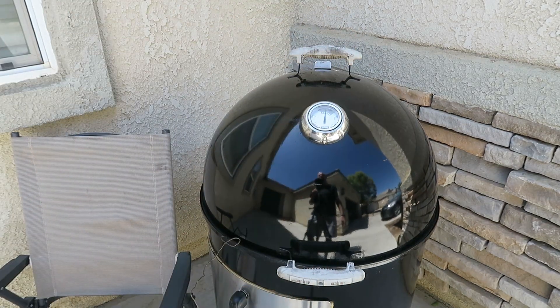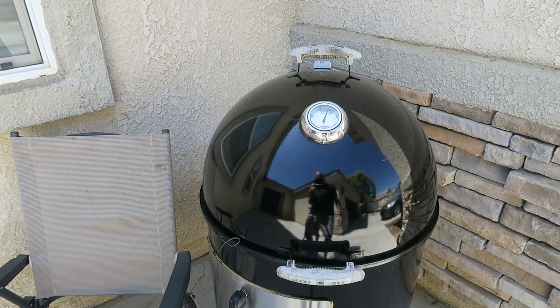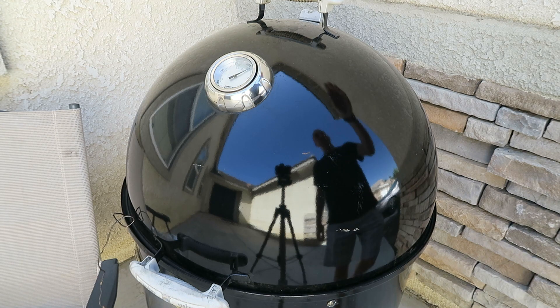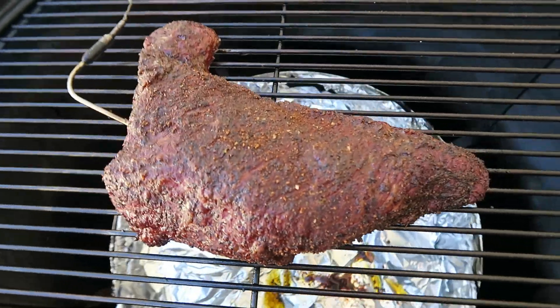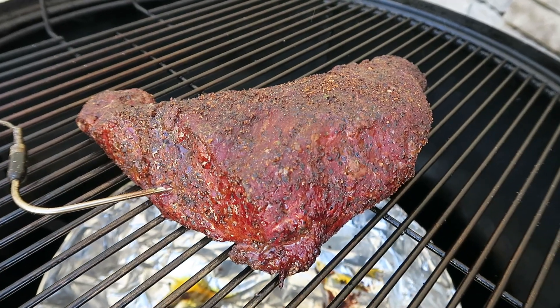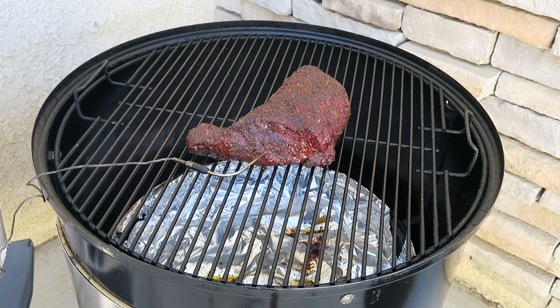We're going to take the tri-tip up to an internal temp of 160, and then right around that time we will wrap. The Thermoworks Smoke probe is sitting in the thickest part of the meat, and once we hit 160 internal we'll go ahead and put it in a foil pan and wrap it with foil. We are just about two hours in and the tri-tip has reached 160 internal. It's got some very nice color, the fat is rendering off nicely. I did not baste, mop, spritz, or anything — I feel like if you cook at a high enough temperature, the fat renders off and bastes the meat for you. Let's put the tri-tip in the foil pan, cover it with foil, and continue smoking until it gets to 200 degrees, then we'll start checking for tenderness with the probe.